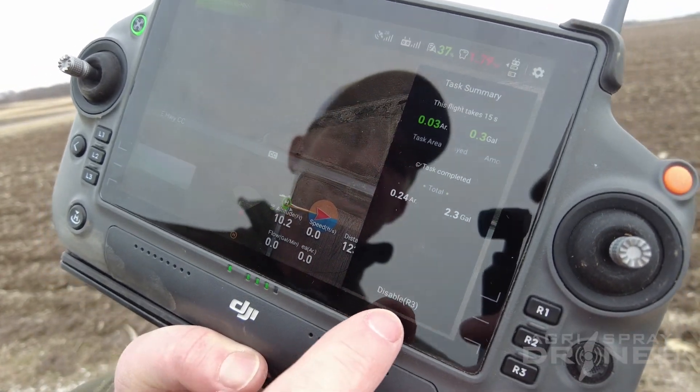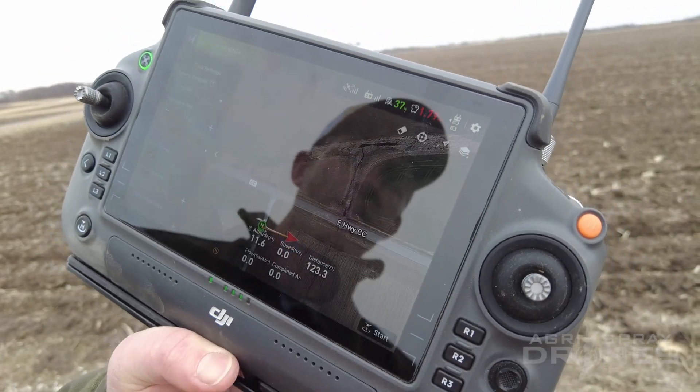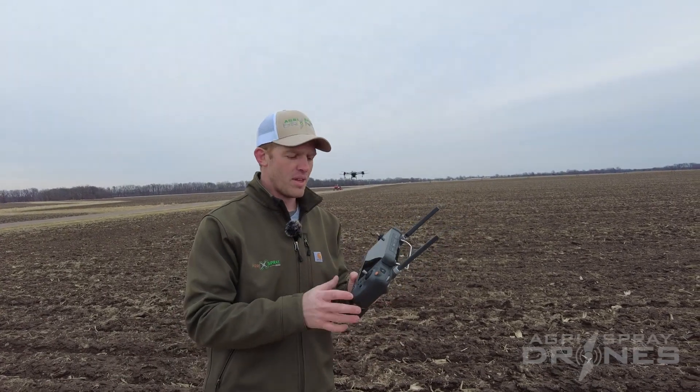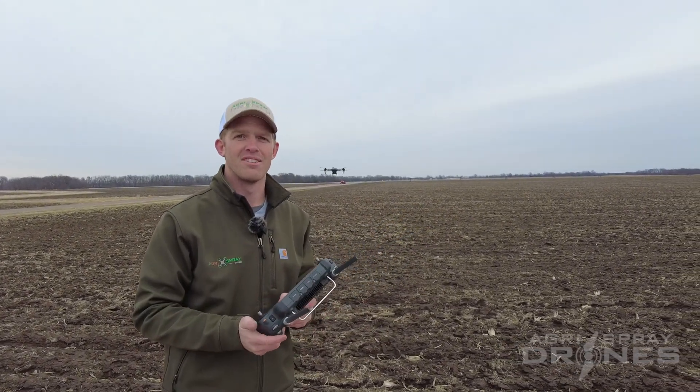Disable does not mean disable the drone. Disable means get rid of this task summary. Hit disable — now it's gone. That's all it is. Don't be afraid about hitting buttons on the remote, especially that disable button. That's just to get rid of that task summary. Thanks guys.